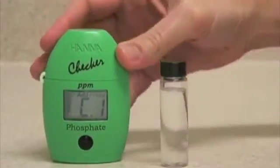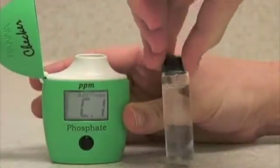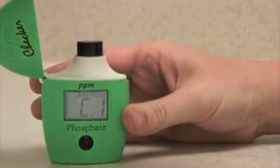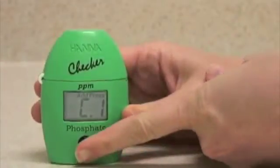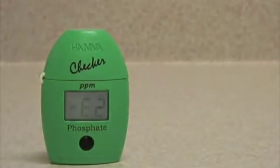When it displays C1, you use a blank sample to zero the instrument. Insert the vial into the meter and press the button again. It will flash bars at you to let you know it's sampling. When the meter displays C2,